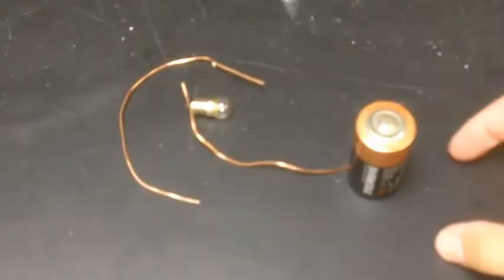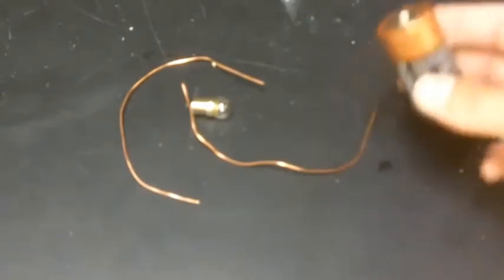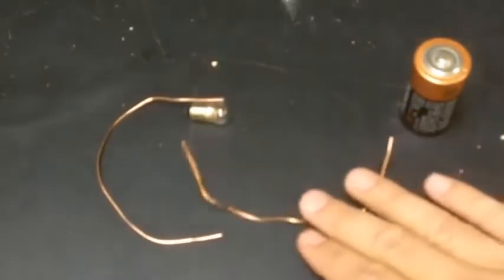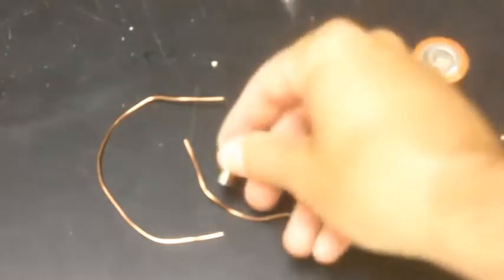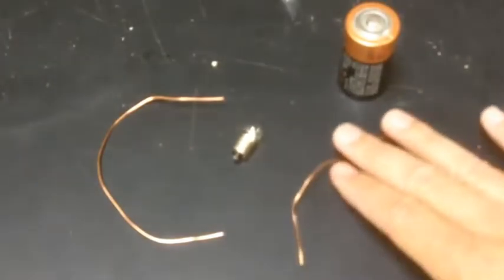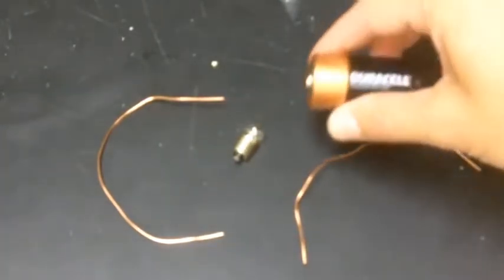In this activity I have a Duracell C battery, two copper wires, and a light bulb — this one says 2.47 volts on it. As either a demo or an activity, students try different configurations to light up the bulb.